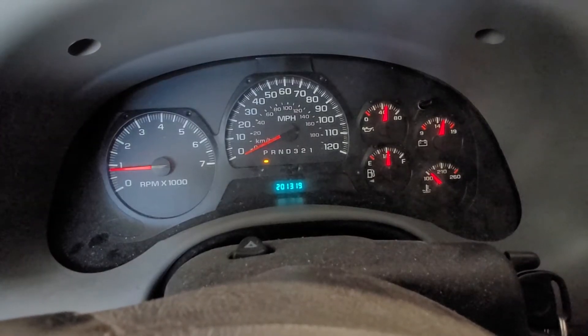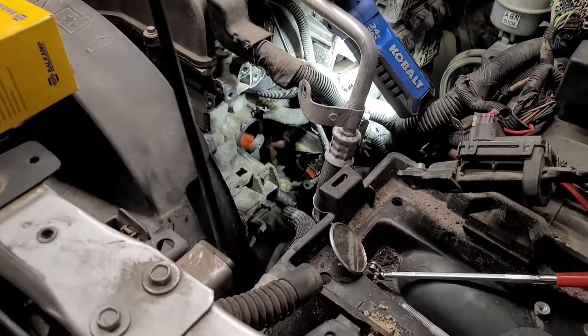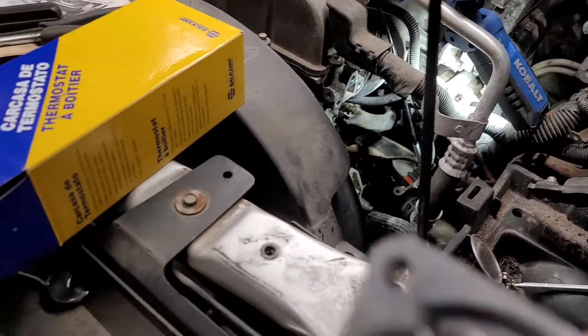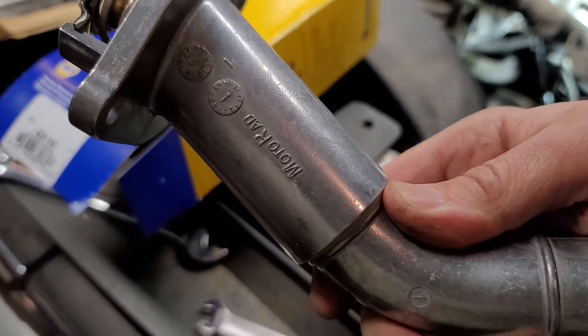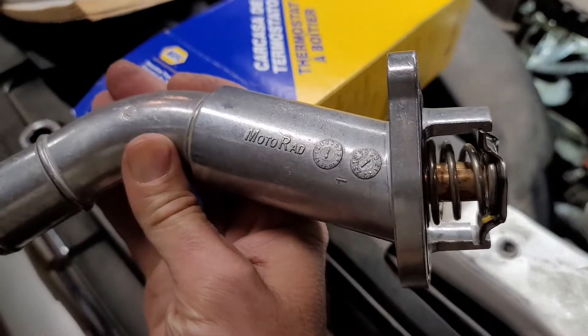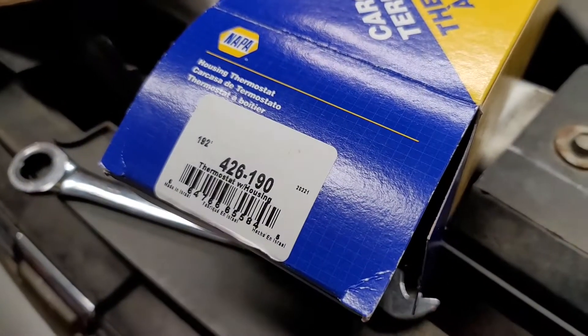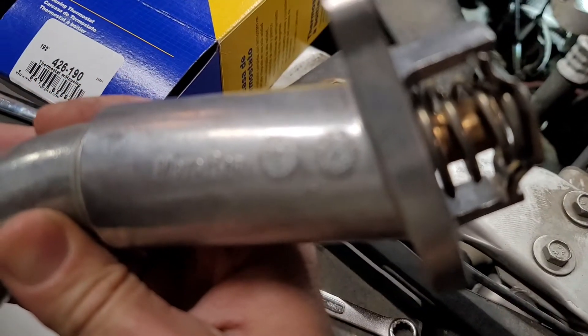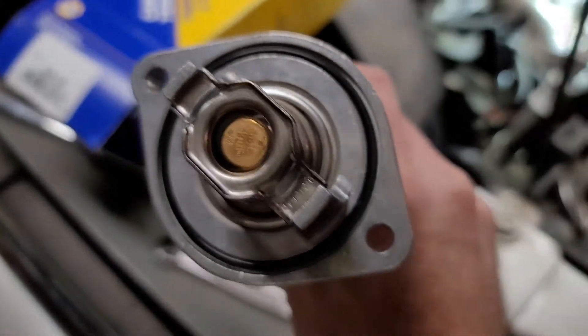We've got to just do thermostat day. 2008 Trailblazer, 6-cylinder, 4.2 — thermostat day. Did you know that if you buy a thermostat from Napa, it's actually a Motorrad product? There's the part number: 426190, but that's what you're actually going to get in the box — at least for the OEM 190-degree one, or 192, whatever it is.